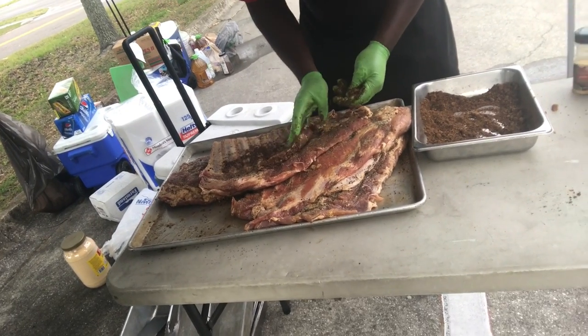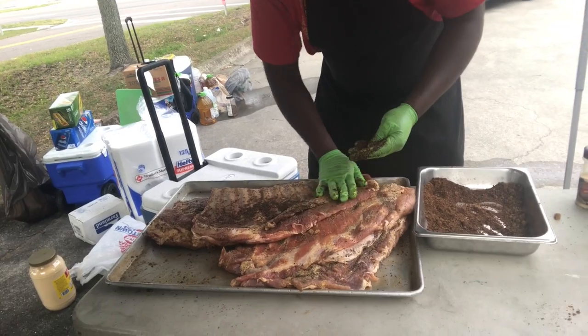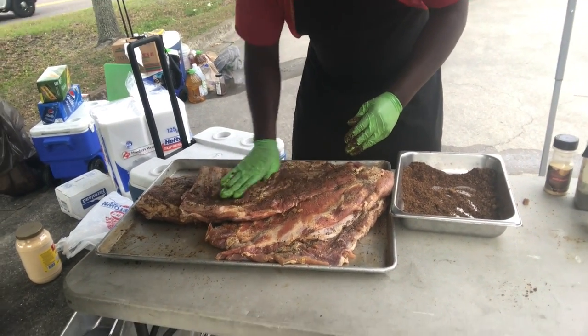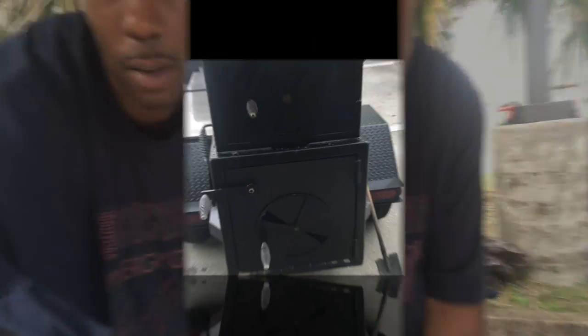He already over here seasoning the ribs. Y'all ain't getting no freebies today — you can't find out what this seasoning is. I want to come back and get some more of this seasoning right here. So give me a minute and then I'm going to show you once I load up the grill, and then we're going to go from there y'all.